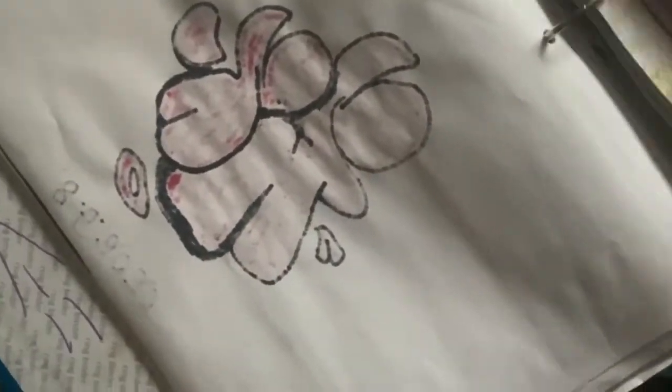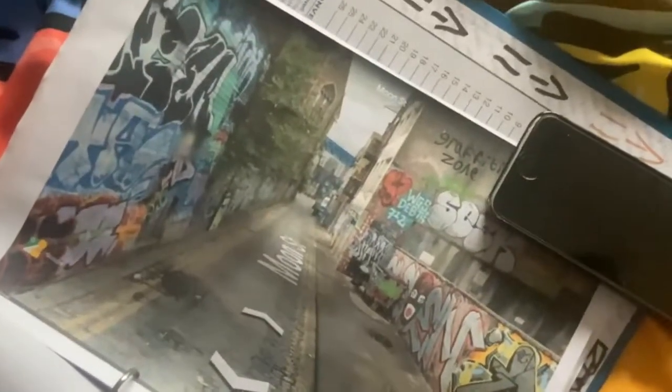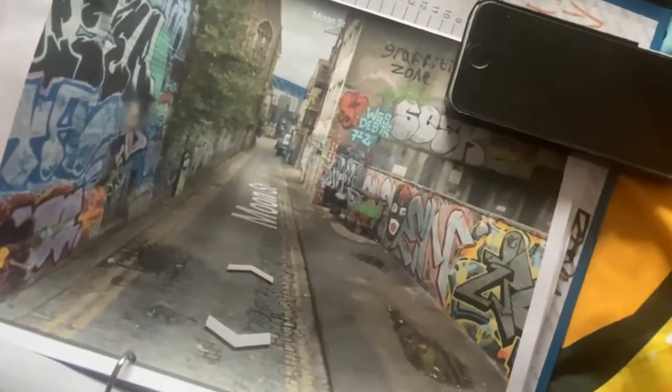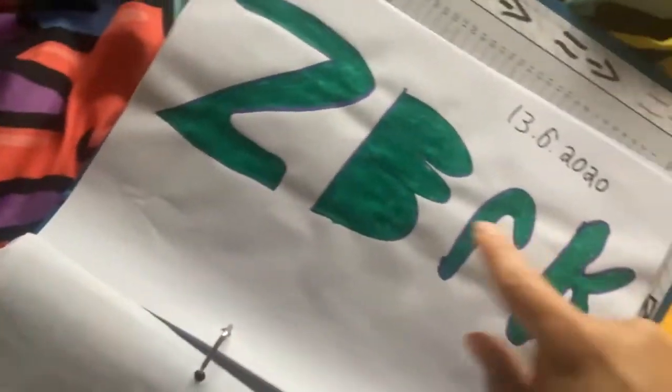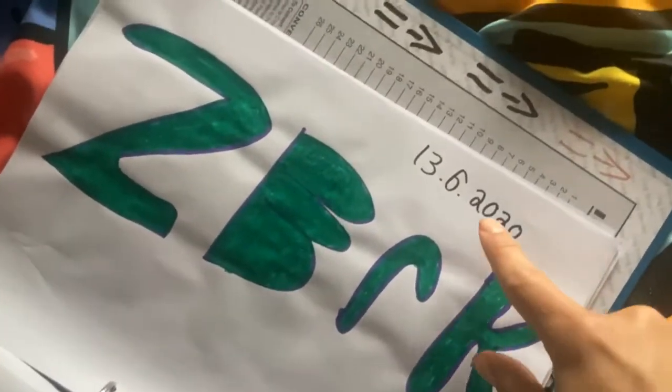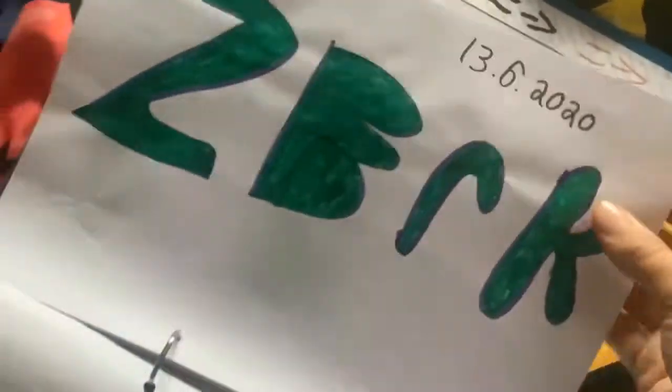Hold on, I'm just going to put my phone somewhere — just wait there. There we go. I put "graffiti zone" on this one. And I've done one here as you can see, from last year.